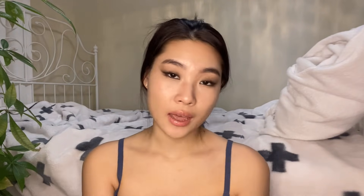I need to stop saying this again and again, but you can never ever reduce fat in a certain area — you can never spot reduce fat. In order to lose fat in that area you have to lose the overall fat percentage, whether it's through cardio and a healthy diet. You guys already know the drill; I'm just saying this again because I got a comment about it in my last video.